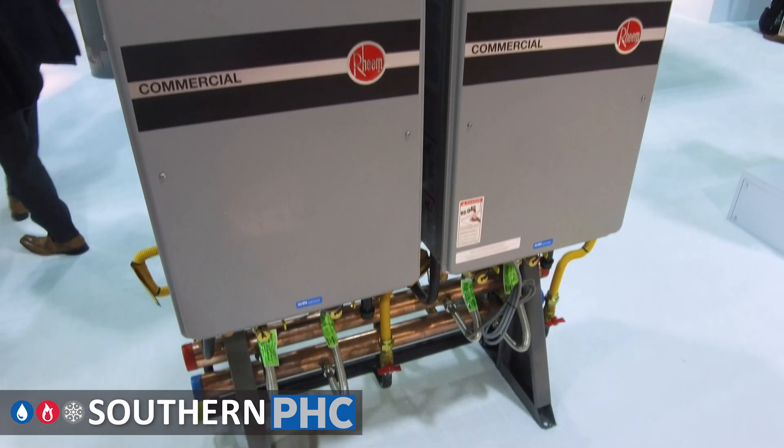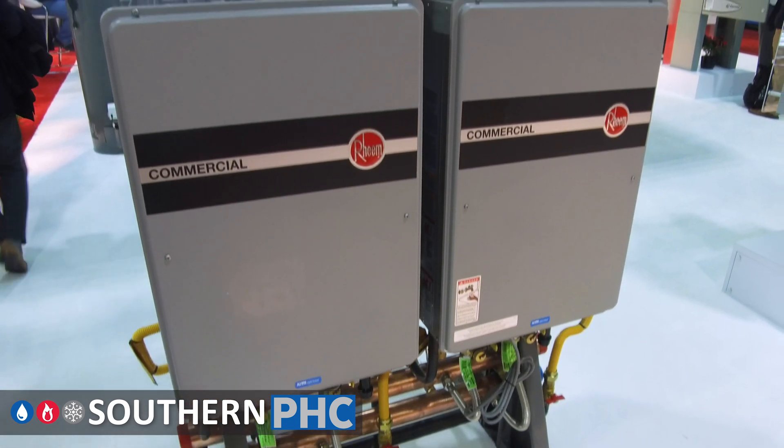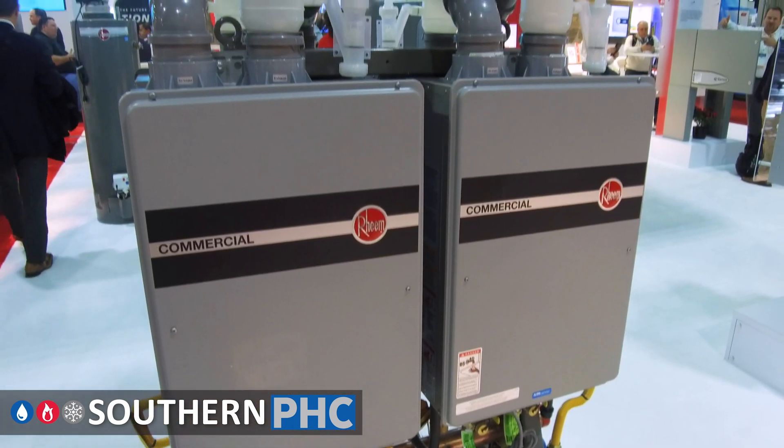Today we're discussing our commercial tankless product. It's 185 degrees out of the box and there's no additional chips to install. You can also manifold up to six at a time, up to 20 complete. Common venting is available with this unit and you can use room air.